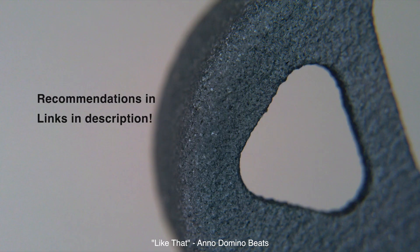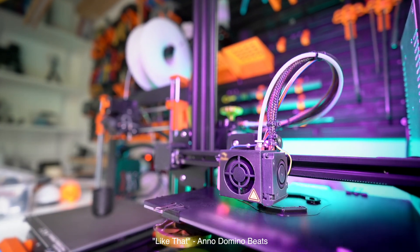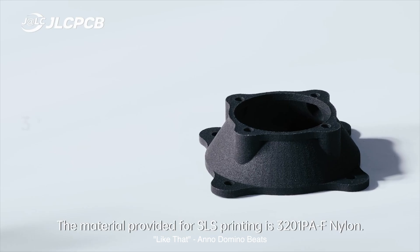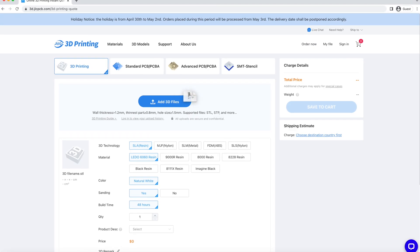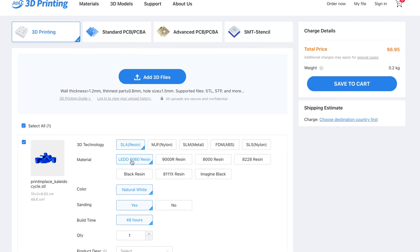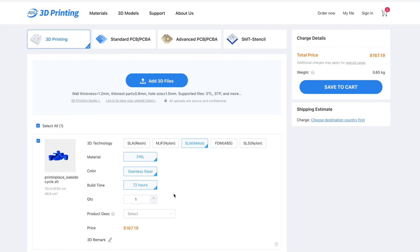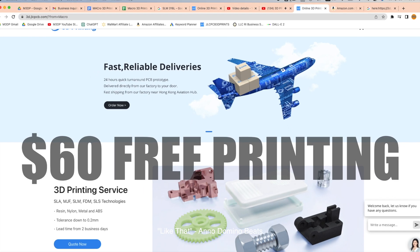If you're in the market for a new 3D printer, check out my recommendations in the description below. Now, if you don't want an additive manufacturing machine but do want to make some AM parts, I highly recommend using JLC3DP. Their website makes it really easy and inexpensive to make some 3D printed parts. All you have to do is go to jlc3dp.com, upload your file, choose your manufacturing process, materials, and colors, and click order and they'll ship it right to your doorstep. They offer a range of additive manufacturing techniques including SLA resin, MJF nylon, SLS nylon, FDM ABS plastic, and even SLM stainless steel. Don't forget to click the link in the description or the pinned comment for $60 off your first purchase — you can use that link to create a new account and you'll get $60 of free printing.